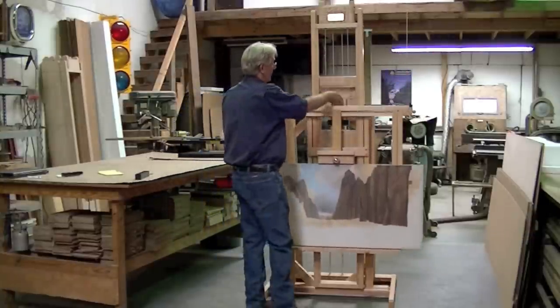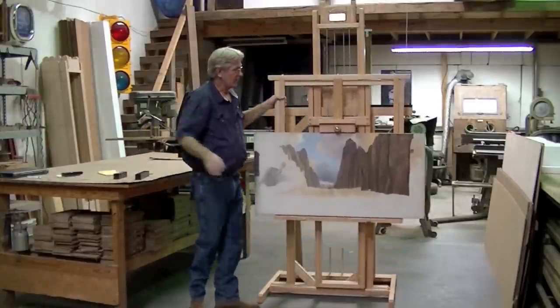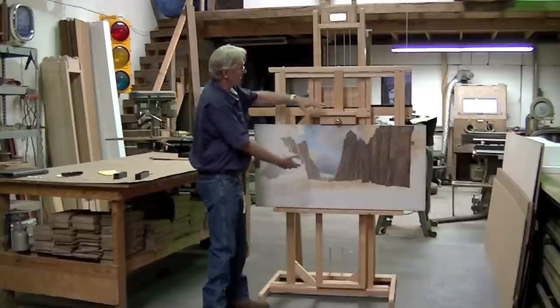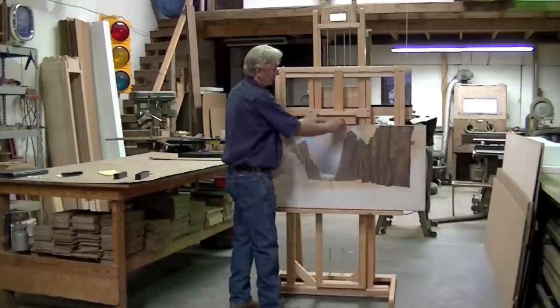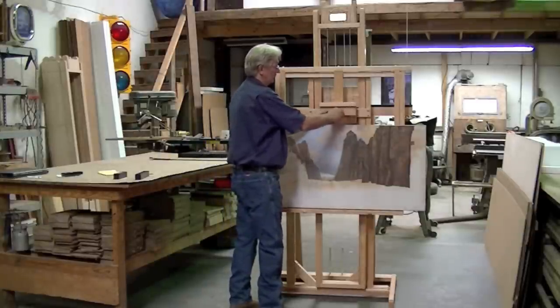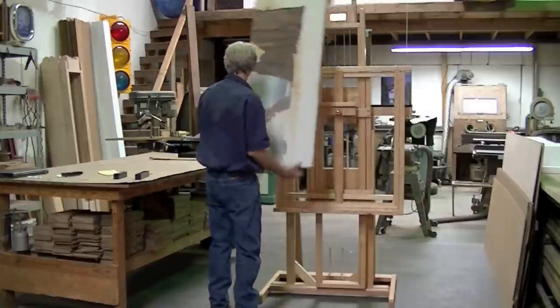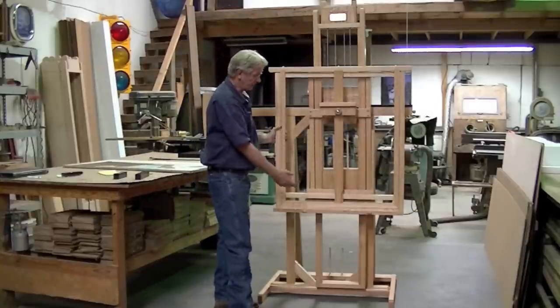I'm going to pull that off now. Let's say we want to do something taller. Right now we could lock in a 36-inch tall painting, but let's say we wanted to turn this painting the other way. We'll take the canvas off. All of our carriages are expandable by two feet.